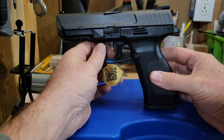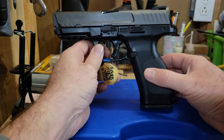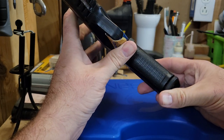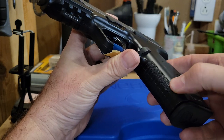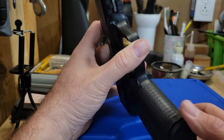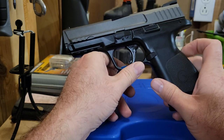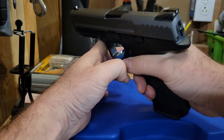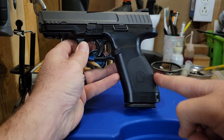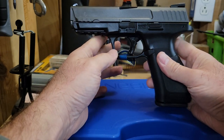Looking at the takedown lever, everything about this is very M&P, even the beaver tail like the Gen 1 M&P. The grip back strap has some interference into the side, also very similar to the M&P. The stippling on the front strap is kind of awkward - very gentle texturing that's too smooth to do anything - and down the center there's very slight jimping. There's a nice undercut on the trigger guard and a nice scallop in the back strap, making it easy to get a nice grip. The medium back strap is installed now, and the hump feels really comfortable.